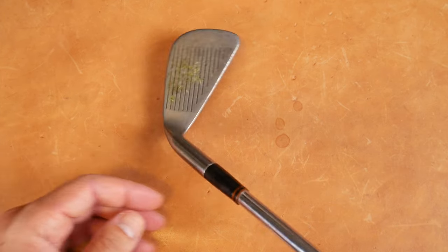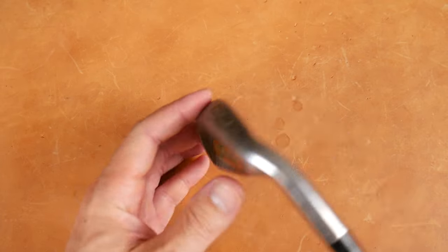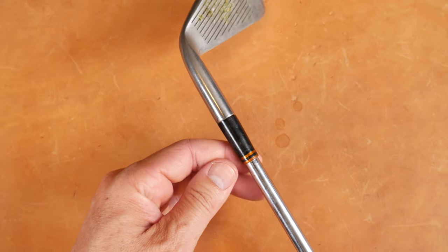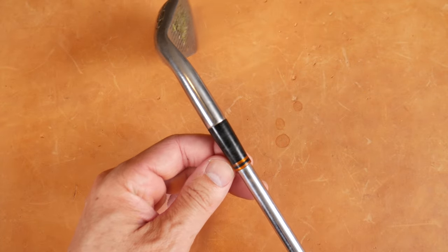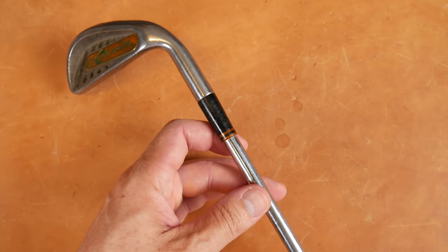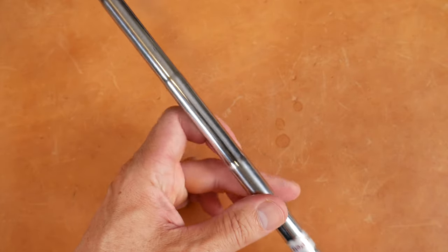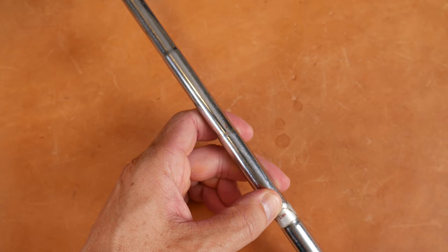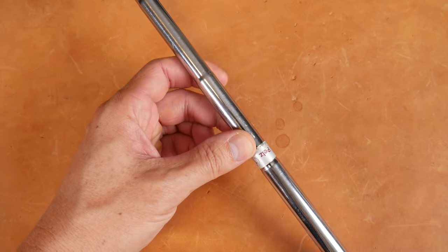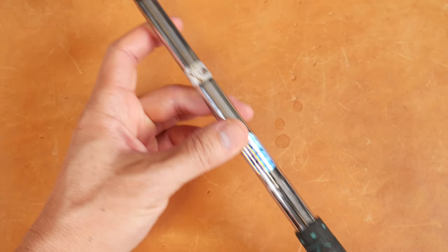Looks pretty good. Spinning around the hosel, not much to show there. Toe profile, heel profile. We have what looks like dual copper-colored rings — a dual copper ring ferrule — at least that's what it looks like at this stage in the aging of this club. Stepped shaft. Markings say 'MKT' — not sure what that's all about. 'Pelz,' 'One,' first flex — my marking for the year.